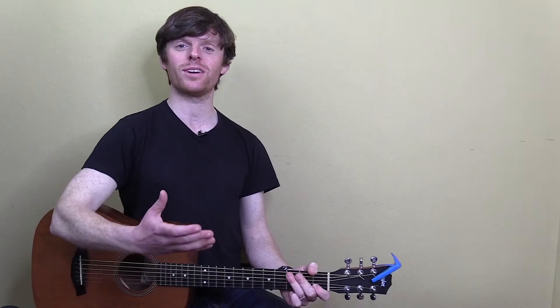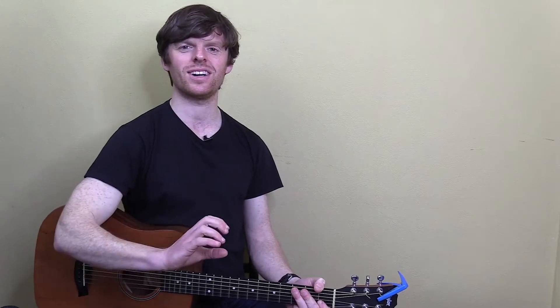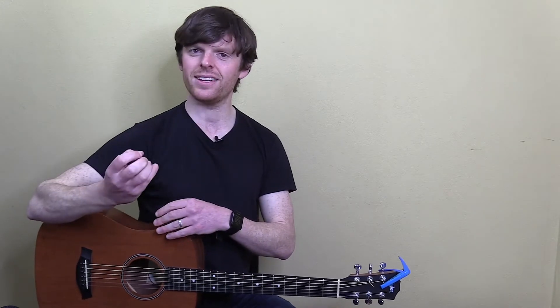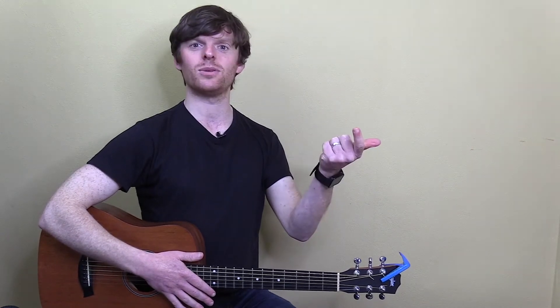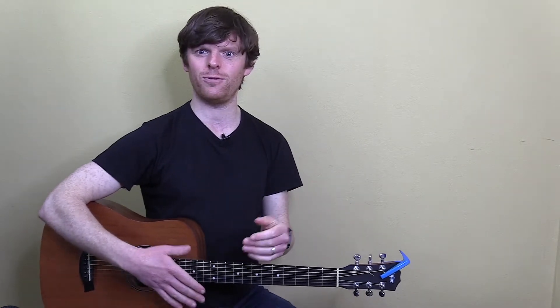Welcome to this lesson on hand position, where we're going to learn how best to position your picking hand so you build the proper technique. No matter what finger-picking pattern comes up, you're going to feel solid as you learn. We're also going to go into a few general best practices. As always with finger-picking, I'm going to focus mainly on the hand that does the picking.